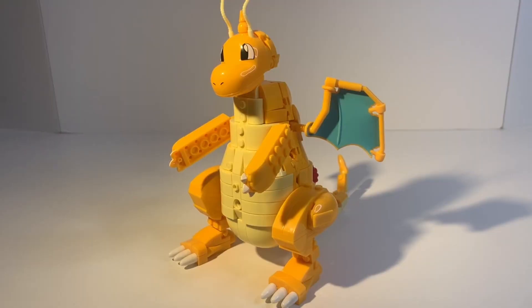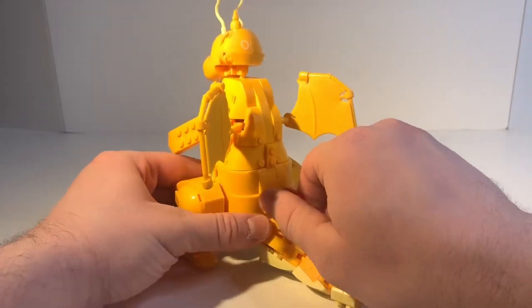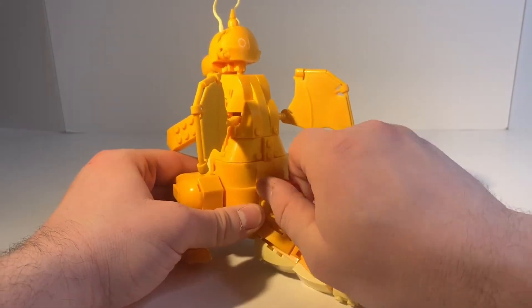And here he is, he's looking really cool, but one of the main points of the Dragonite set is that you're supposed to be able to flap his wings. And as we can see here I'm turning the knob and nothing's flapping.